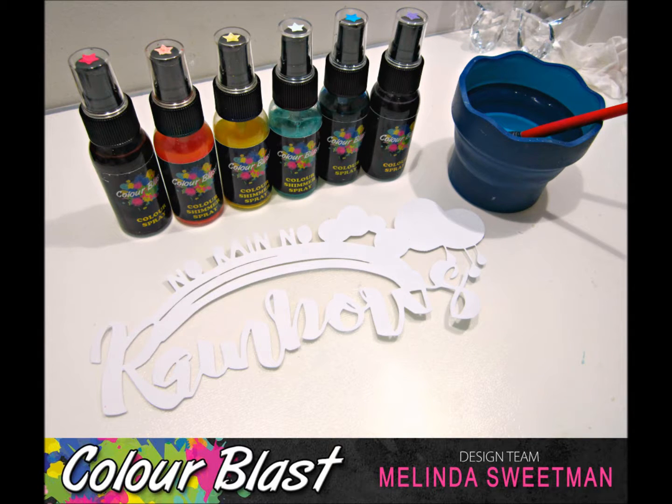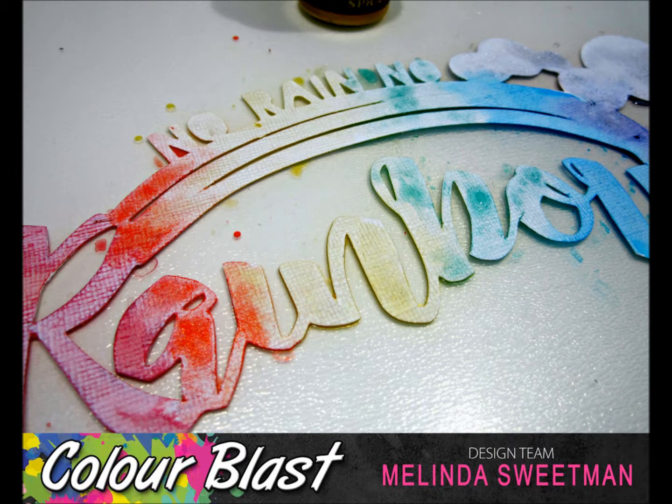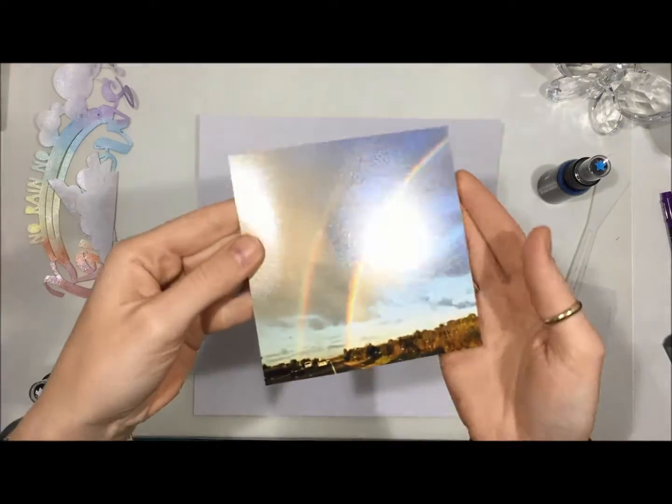Basically I just picked out my rainbow of colours going in the good old Roy G. Biv order and used a paintbrush and painted them on straight out of the bottle. I made sure that each of the colours overlapped the next colour a little bit and made sure that they were still wet when I put the next colour on. Once I'd done my whole rainbow I added a spray of the Snow White shimmer spray over the whole thing because it gives such a beautiful shimmer.